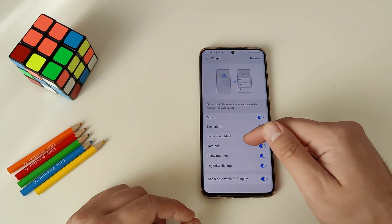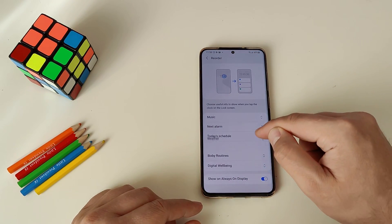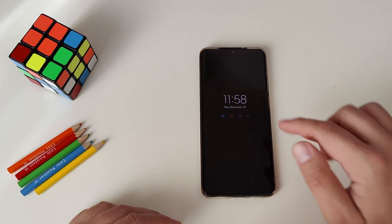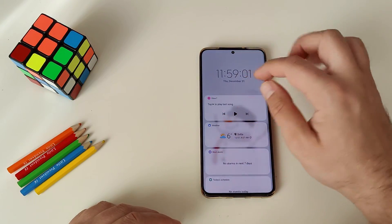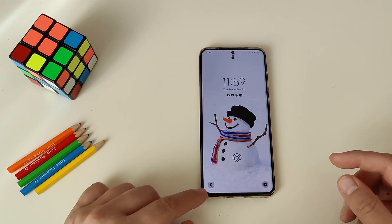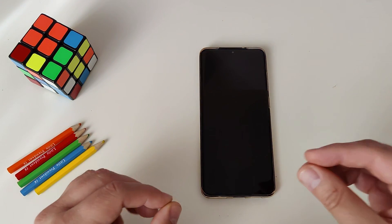You have the scale, the weather, the Bixby routines, the footage, the well-being — also shown on the always-on display. But you can also reorder things. So let's say you want to move the weather up, you just hold here and drag. Now closing the phone: one tap, we have the always-on; double tap, we have the lock screen. Click the clock and you see the weather is a bit higher up. You can swipe to go back, and you have your dialer and access to the camera — that's all the updates with the lock screen.